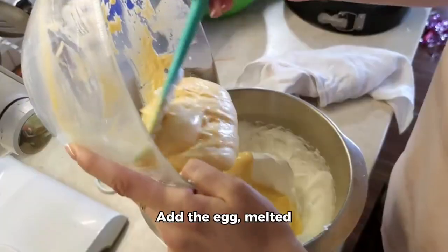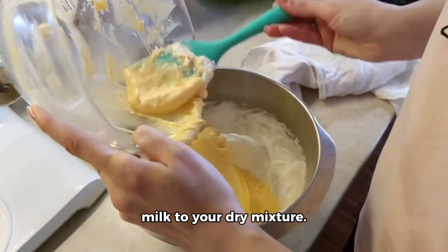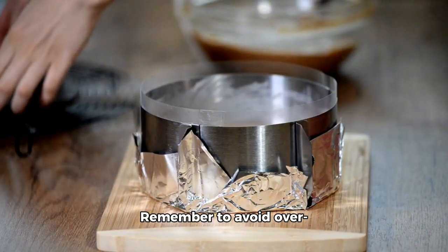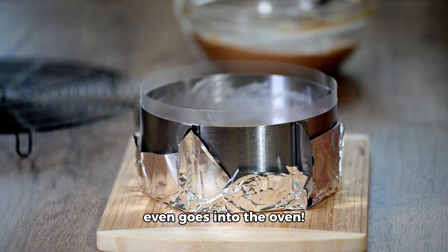Now comes the fun part. Add the egg, melted butter, and a splash of milk to your dry mixture. Stir everything together until it forms a batter that resembles cake mix. Remember to avoid over-mixing — we don't want to flatten our cake before it even goes into the oven.